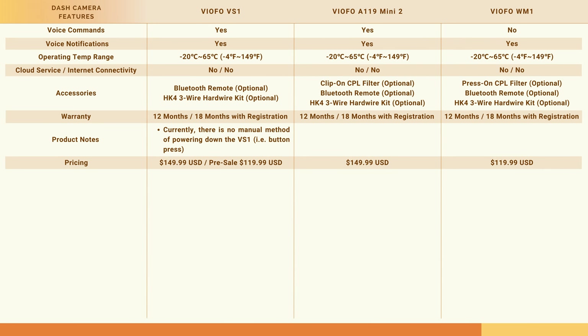Moving on to the second page of the feature comparison chart — again you can pause the video for a more in-depth look — voice commands are supported with the VS1 and they were not with the WM1. Of course they all support voice notifications. Operating temperature range is the same.